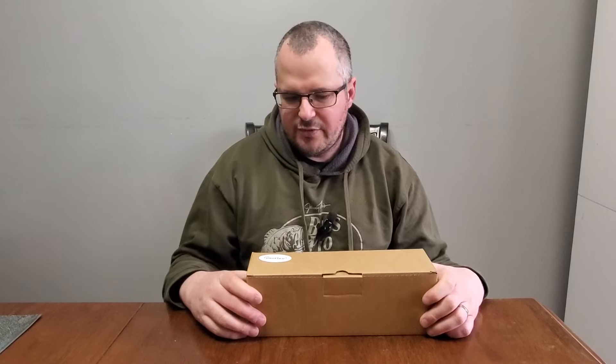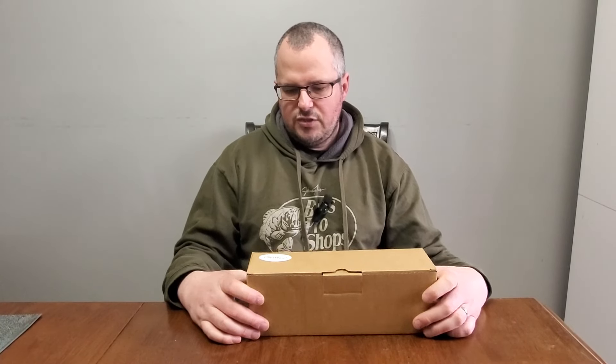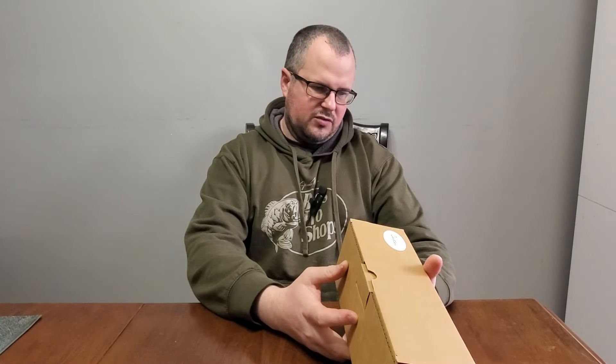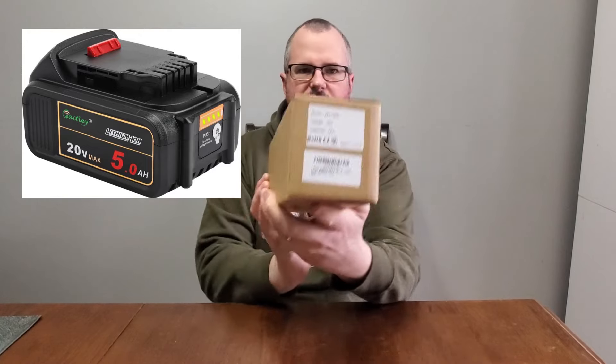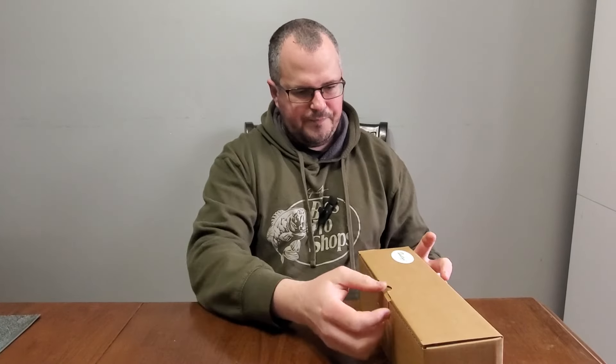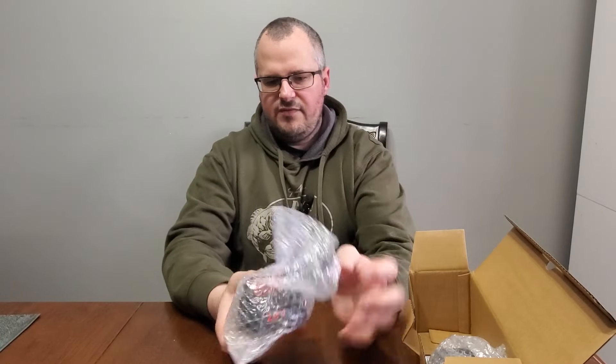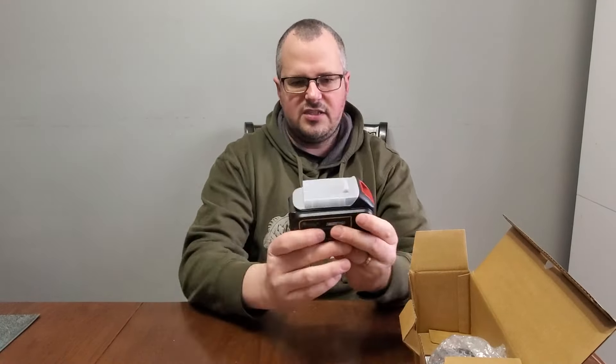So I looked for an alternative to dual batteries since they're really expensive, and Waitly seems to be the brand to go with. I've partnered up with Waitly — they sent me these two batteries to test out, and I thought I'd do an unboxing so you could see how they ship them. They shipped in a bigger Amazon box, and they're really well packaged — they come in bubble wrap and even have a nice plastic protector on top to protect the connections.